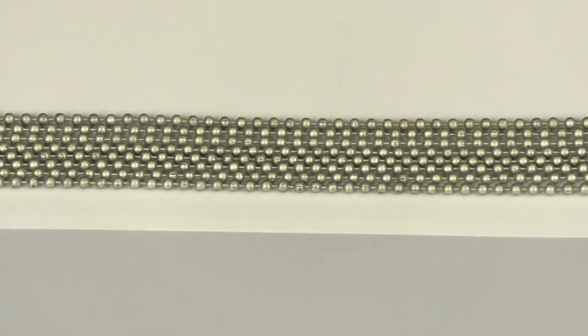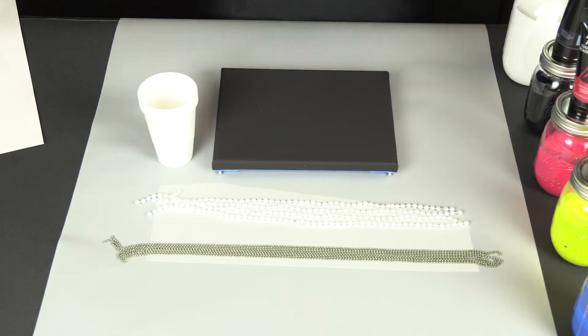Hey guys, I'm Joe with Grumbacher and we're here today to talk about some string pull pour techniques. We've got a couple extra materials beyond our basic ones, which we go over in episode 1. The materials we have in addition today are the beads and a couple extra plastic cups.